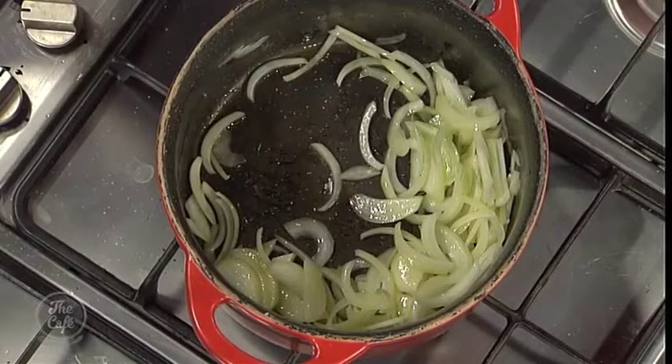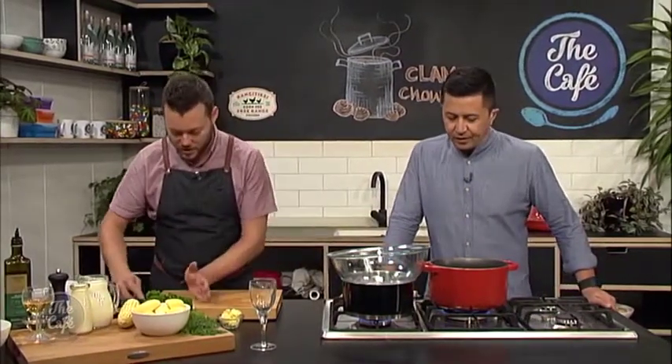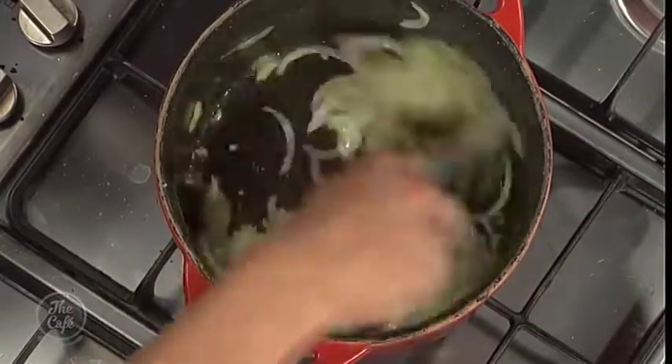Right, so onions go in there and we're going to sweat that down. It's a white, creamy, clammy soup, so we don't want to get any colour on the onions. We want that sweetness from the onions — get them nice and soft and start getting the flavours out. You don't want any fried onion flavours; you want it nice and delicate. And then we've got some garlic going in there now.